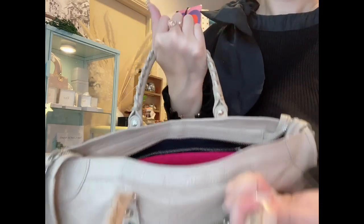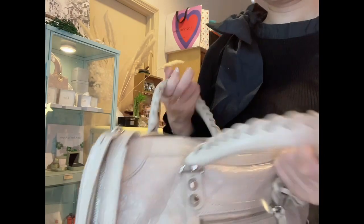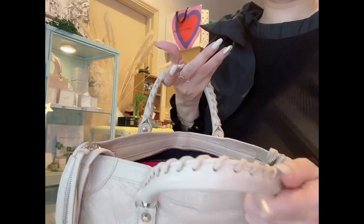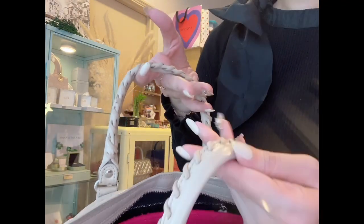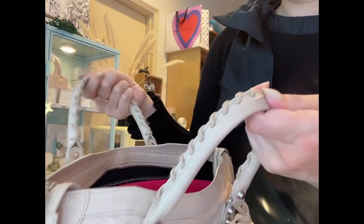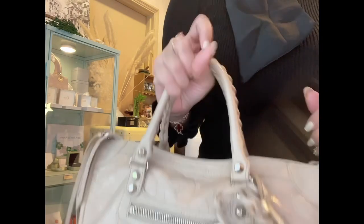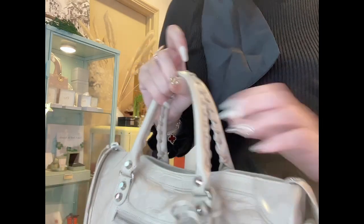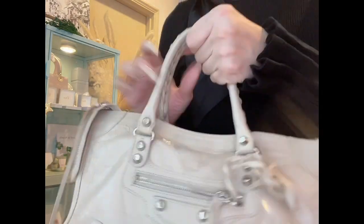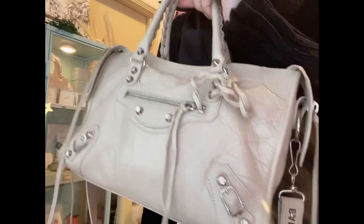In terms of the handles, I use them a lot. When you buy a pre-loved Balenciaga, this part is usually dirtier because it gets handled all the time, but mine still looks okay. The braided rope handle isn't dirty despite the light color. I like to think that even though I haven't babied the bag, I've been using it carefully. I do make sure my hand cream is fully absorbed before carrying any of my bags.